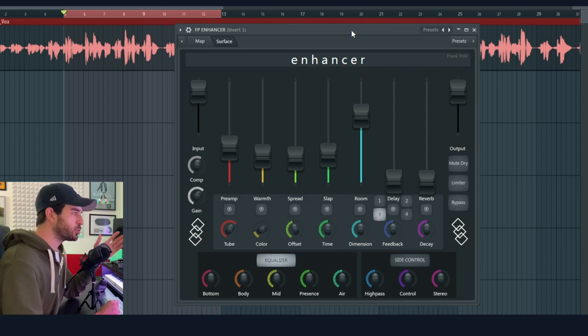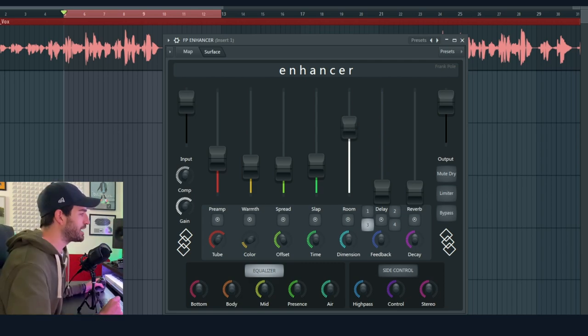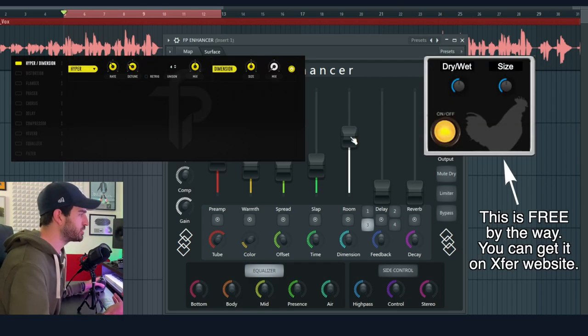The next one is Room. Room is just a very short reverb that is basically putting your main source into a space — into a room. It kind of works like the Hyper Dimension effect in Serum.